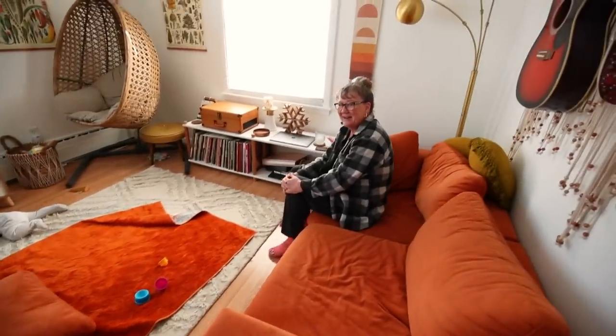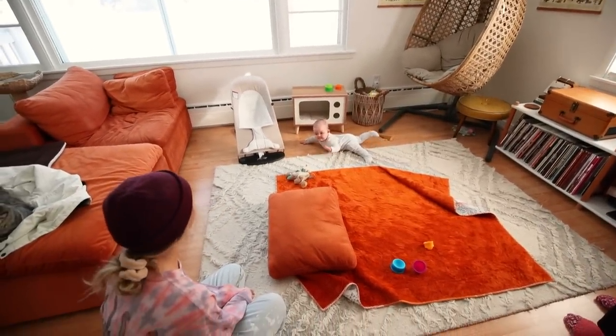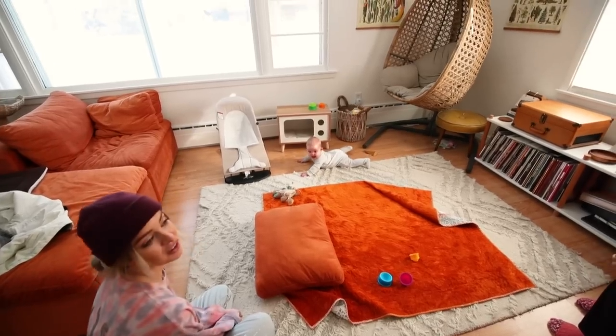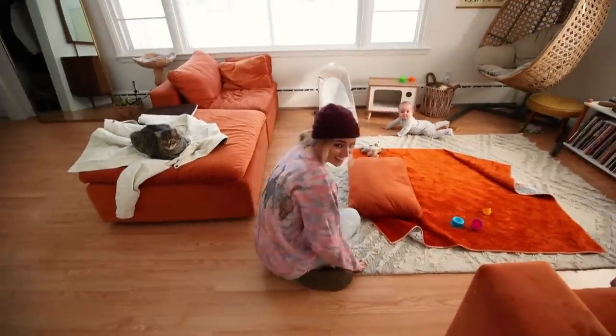We got grandma over to watch Rory for a little bit while we start our big project — she'll gladly babysit anytime. You ready for this? I've waited two years for this moment. You're probably the most excited.